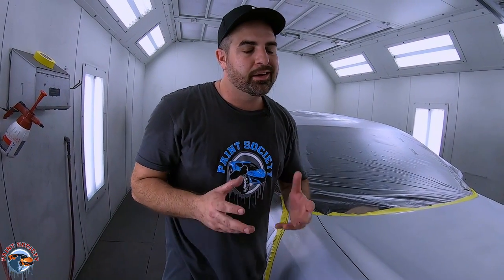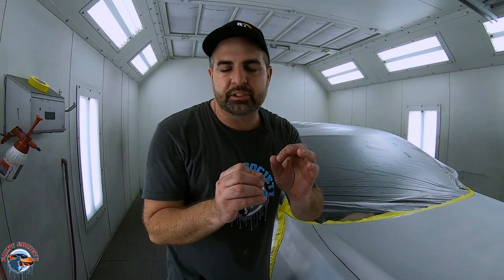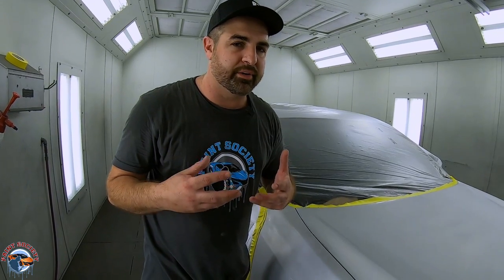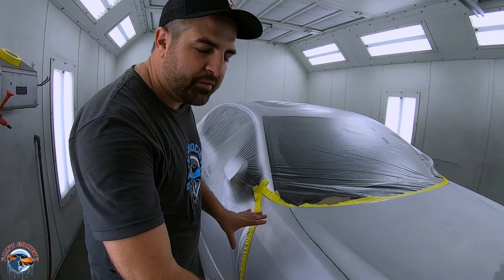Do I recommend a sealer? 100%. Do you need one? If you have perfect bodywork and can confirm you don't need to cover any fine sanding scratches, then no. But I just can't see doing a job on a silver metallic with a lot of body work without using it. So let's mask off this fender and start spraying some sealer.